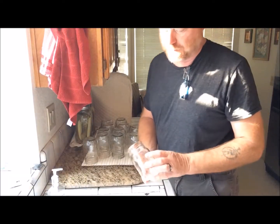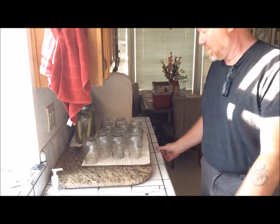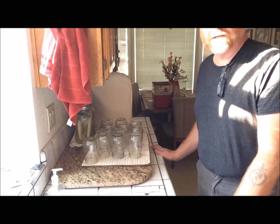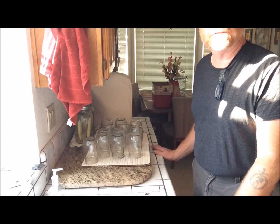We'll can them all in pint-sized jars. First thing is to wash up all your jars, make sure they're clean, set them aside, and let them dry. I'm using a recipe in the Ball book for blackberry jelly. These are five quarts of blackberry juice that have been sitting in the refrigerator for about a month to a month and a half. When I process my juice, I heat it all up, boil it down, then put them in quart jars for the refrigerator.